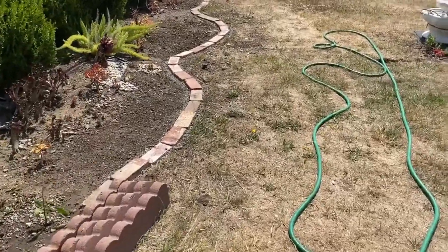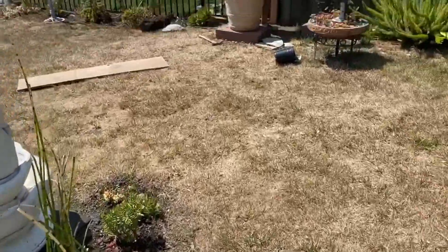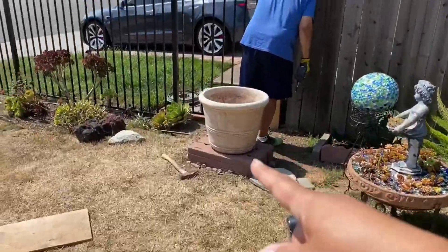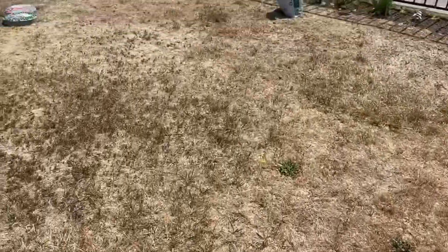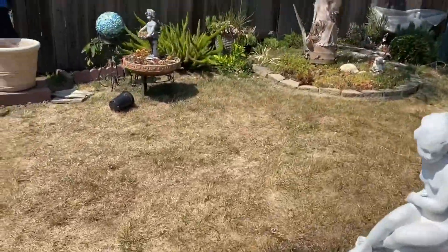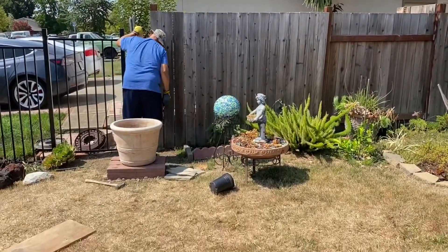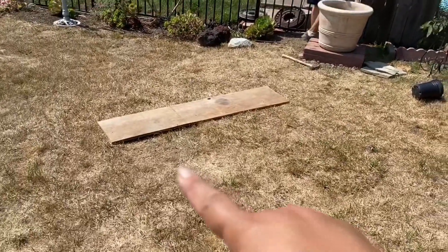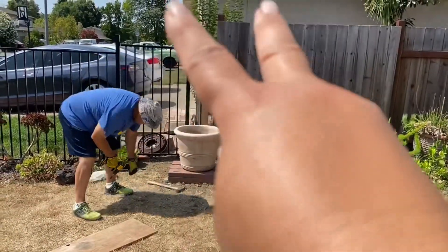For example, I'm going to put the fountain where my husband is at right now — that's where the fountain is going to be. But then, when I look from this side, there's a gap between the fence that makes it look really ugly. So what I'm going to do is put this board right here up there to kind of cover that.